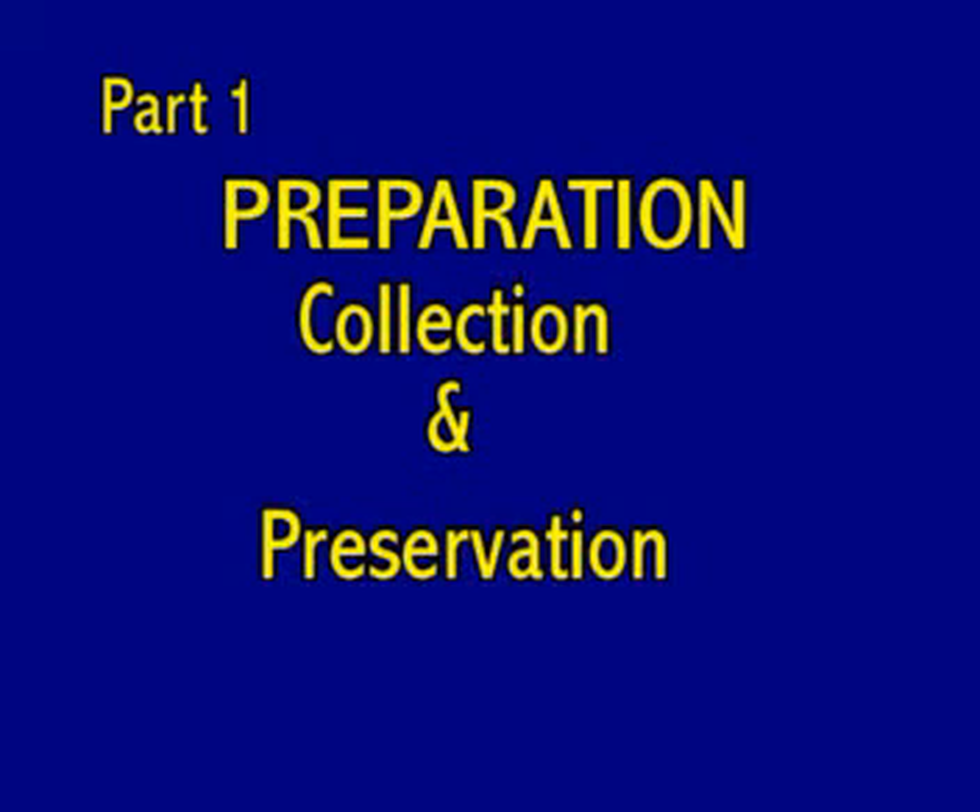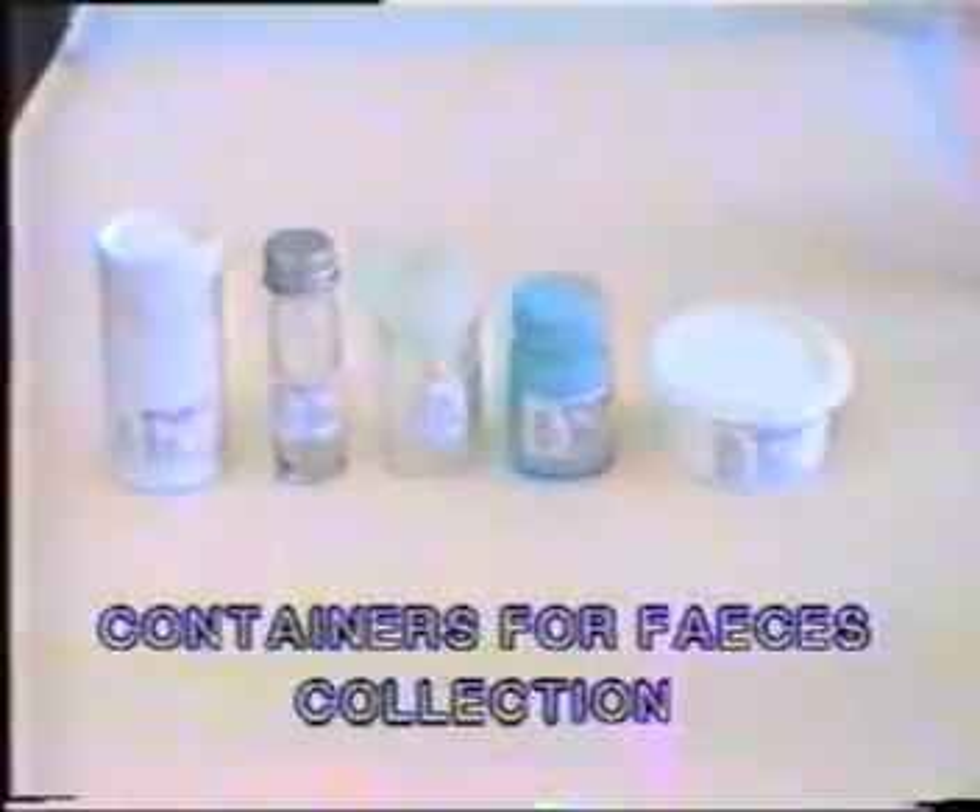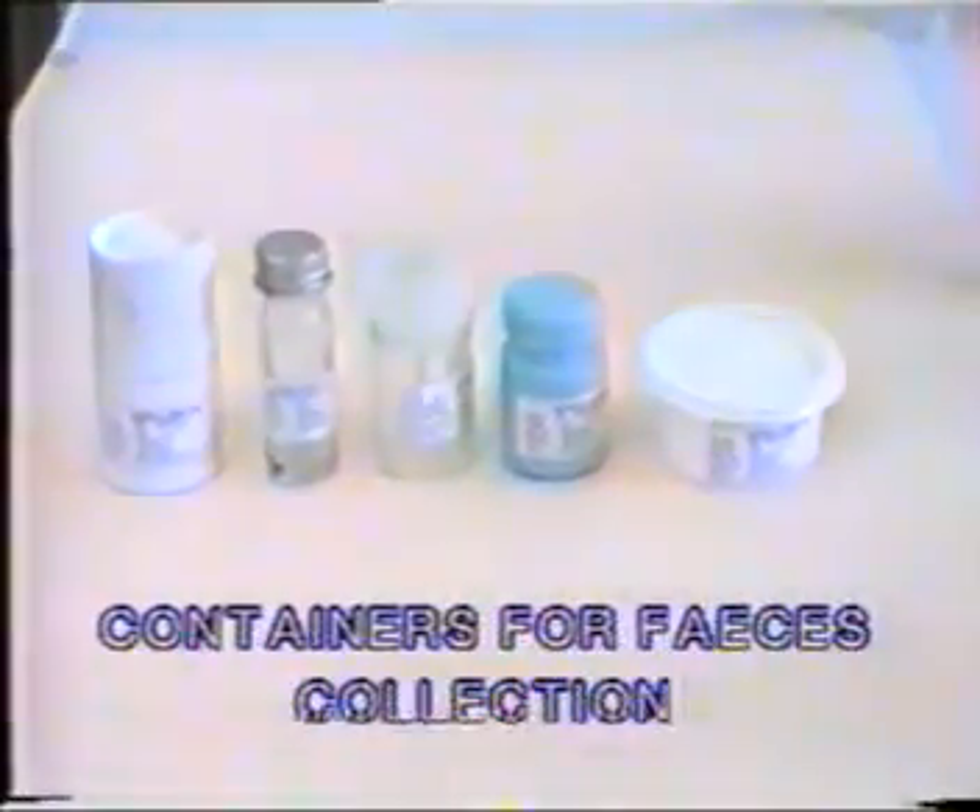For any examination procedure, the proper collection of specimens is vital. The containers could be of glass, plastic, or wax paper. They should be either disposable or sterilizable. Containers such as these, which are usually given to hospital patients for faeces collection, should never be used.